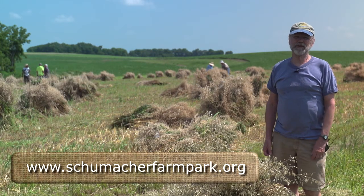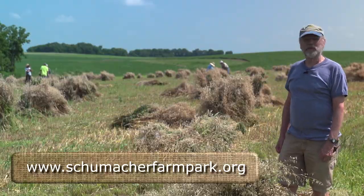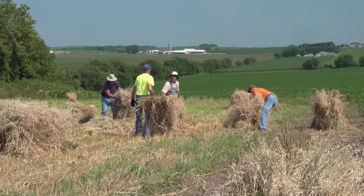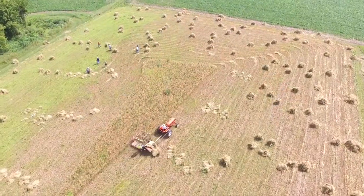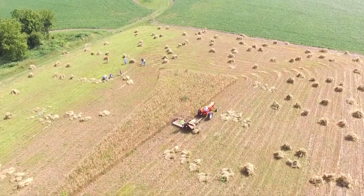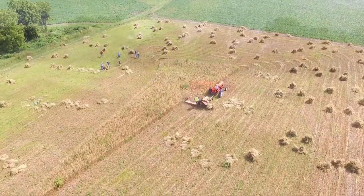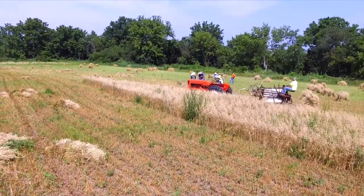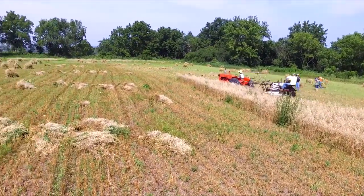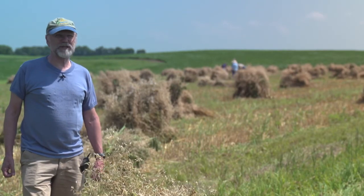So this has been a day at the Schumacher Farm Park where they were cutting, binding, shocking, and now drying out all the oats that will be used for the annual harvest fest in a few weeks. Make sure to stop by in early September for the annual harvest fest. This is how they did it back in the 20s and 30s.